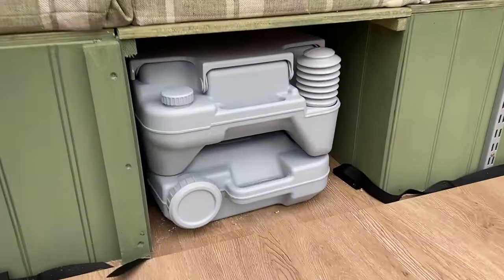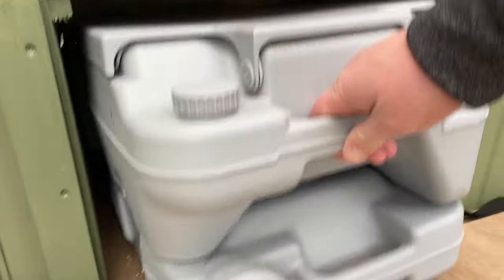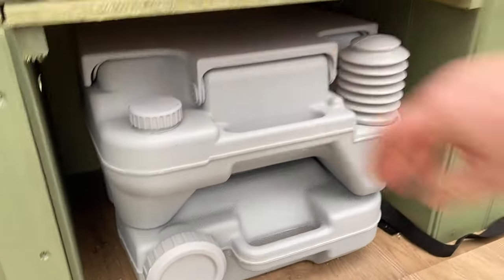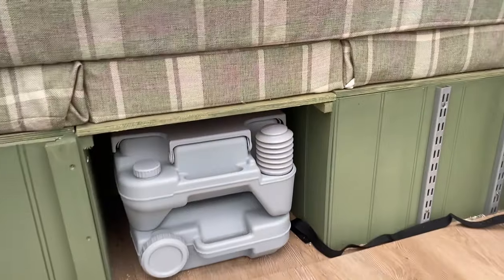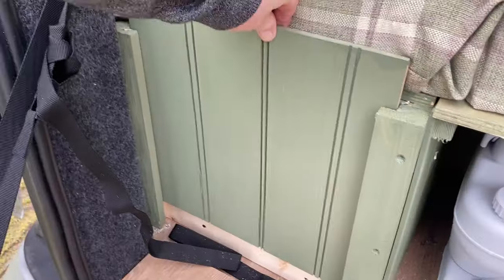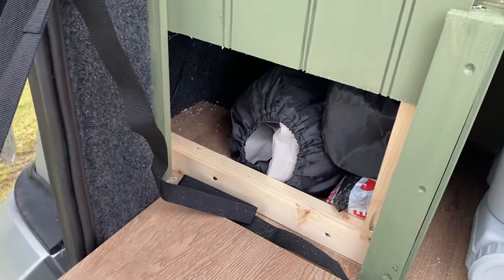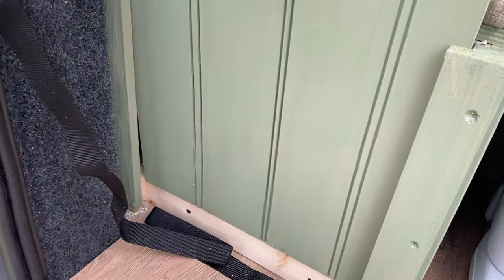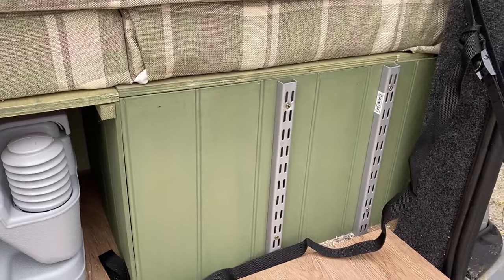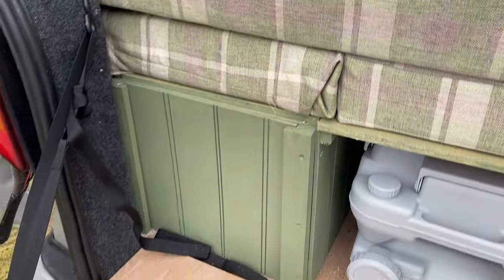We actually have our port-a-loo just stored in this rear section. The rear section is designed to lift out so we can have just two benches down either side of the van. This side of the van opens up for storage inside, and the other side the lid lifts up for storage underneath. The lid also lifts up on that one as well, so we have the full size of the bench in there.